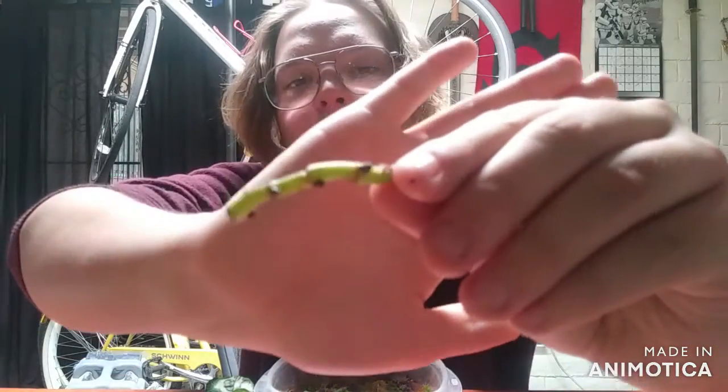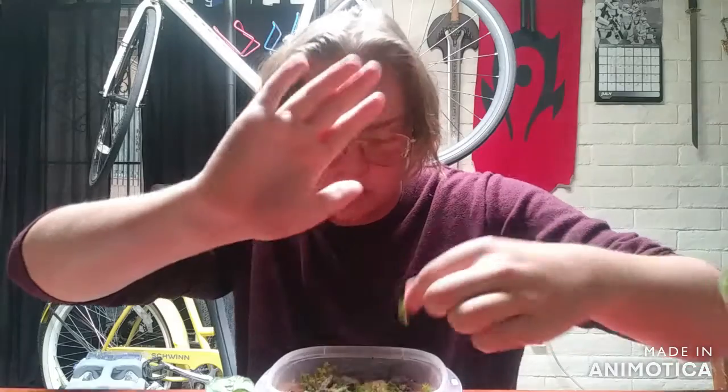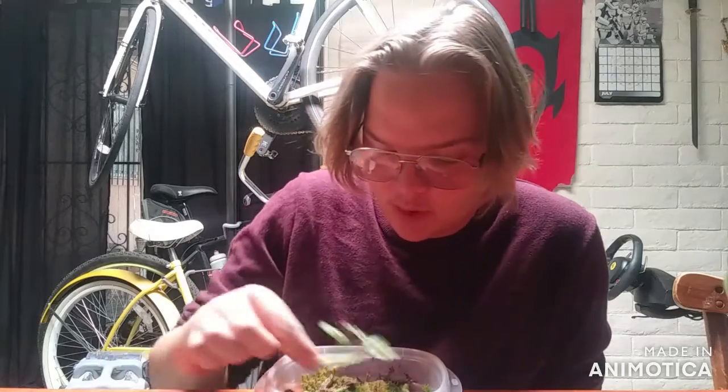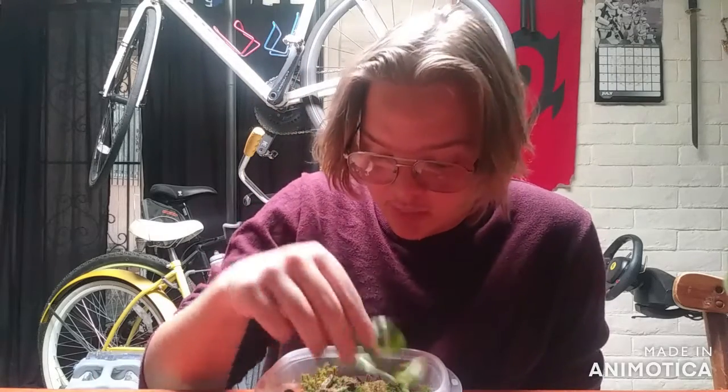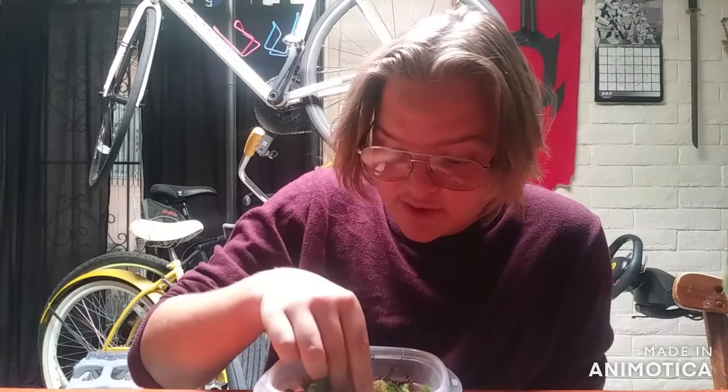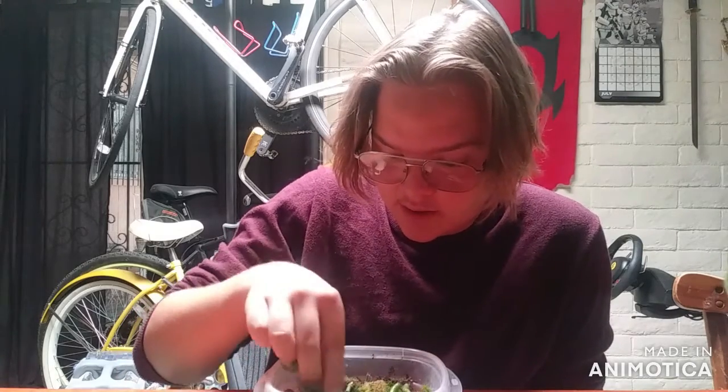We have a golden pothos node cutting with inner node spaces that are really small. Hopefully that'll work. I'm really looking for more plants to get more nodes off of — I would really love any kind of pothos nodes, or any other aroids that have nodes.